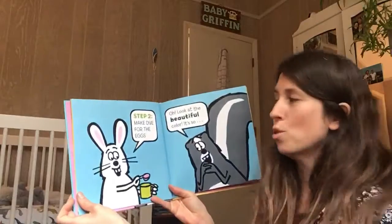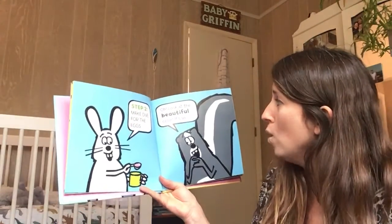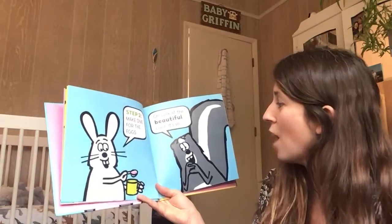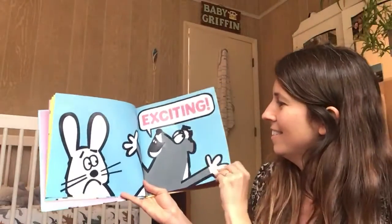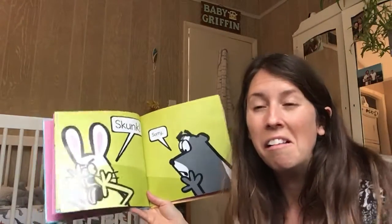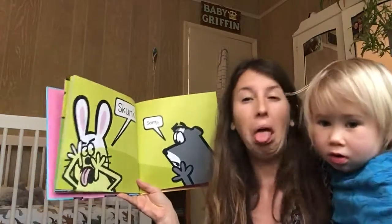Step two: make dye for the eggs. 'Oh, look at the beautiful colors! It's so exciting!' Skunk, skunk, skunk! Can you make the face like the rabbit? Can you make the face like the rabbit? Ugh.